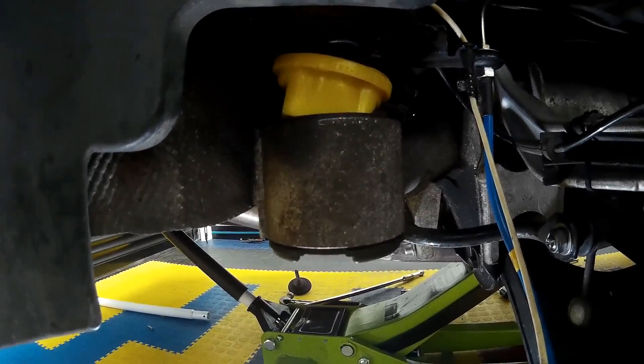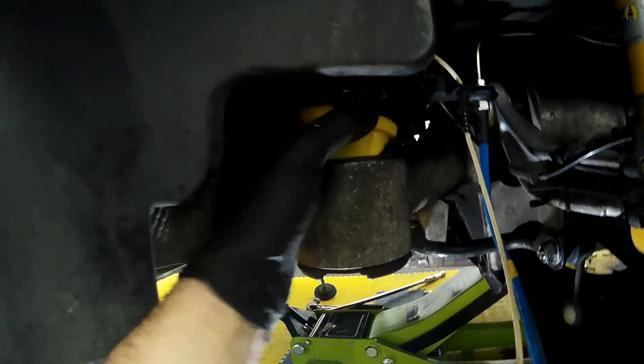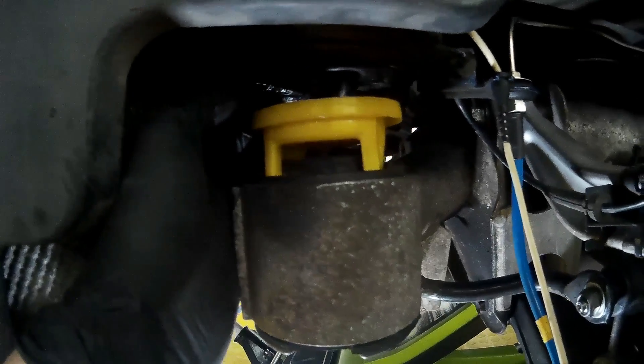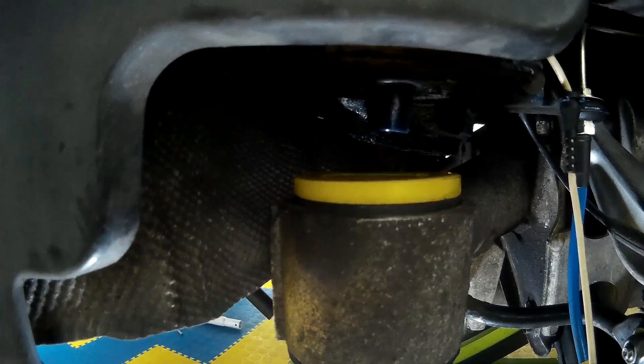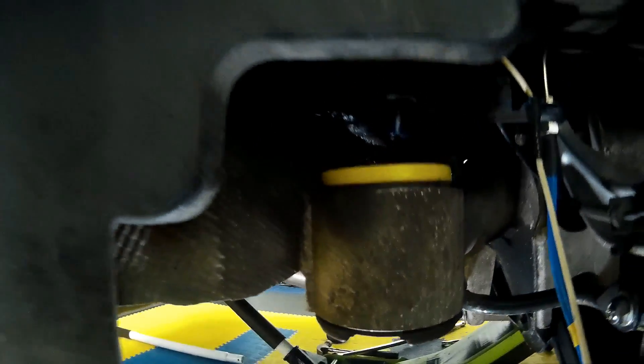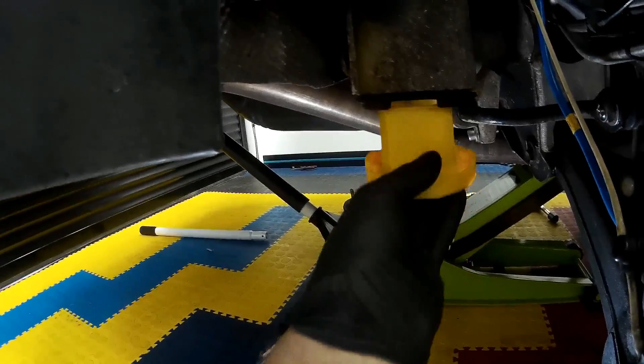Remember there are two different types — one for the front of the subframe and one for the rear — dependent on how the subframe twists under acceleration. The top part of each bush is identical so there's no need to worry about that. The top bush simply slides in. You can see all the space it takes up — if I remove it you'll be able to see all the rubber space and how far out the metal insert of the bush protrudes, and you can see how the PowerFlex bush fills that space and allows it to mate up to the chassis.